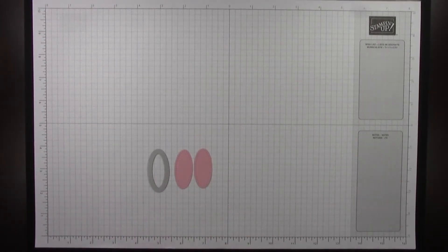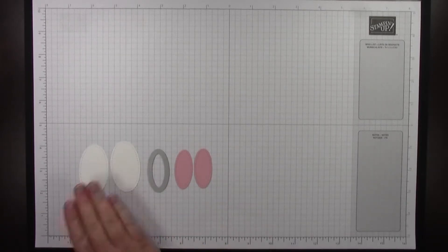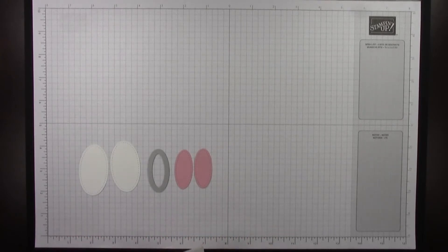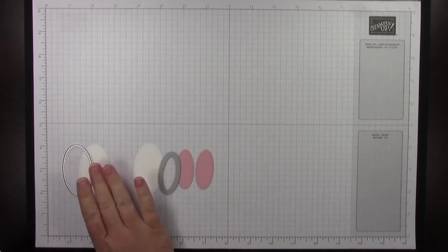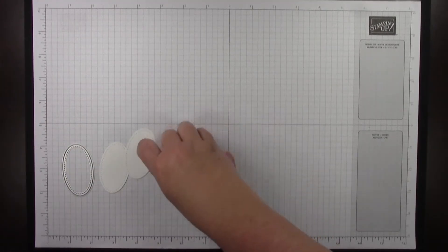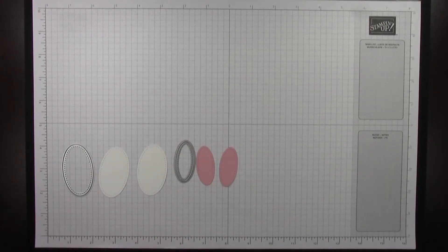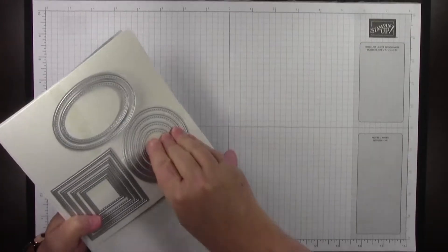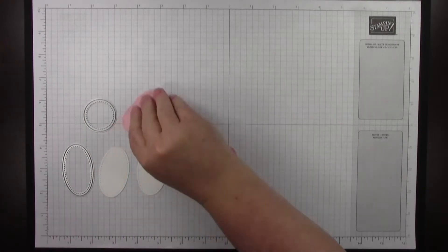The next thing you're going to want to do is use the next largest oval, and you're going to be cutting two pieces using that next largest oval — just the next one up from the small one. Then you're going to want to use the smallest circle, which is this one in the center from the Stitched Shapes die set. You're going to cut three of these.